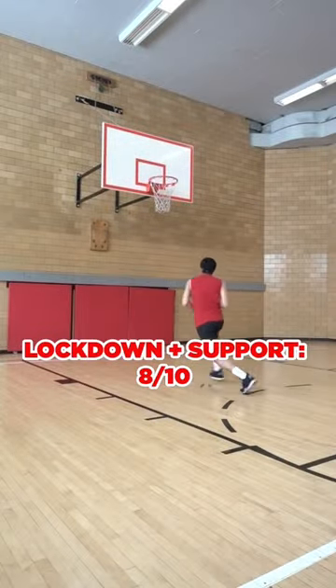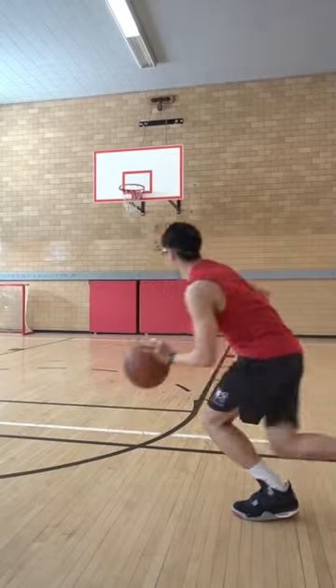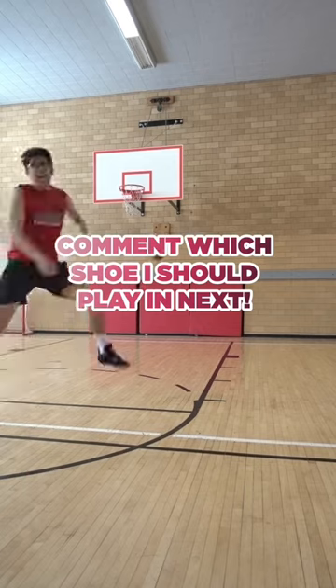The lockdown and support was good. The shoe really secures your foot and it supports all movements. But overall, yes, you can hoop in the Air Jordan 4s because they're basketball shoes.